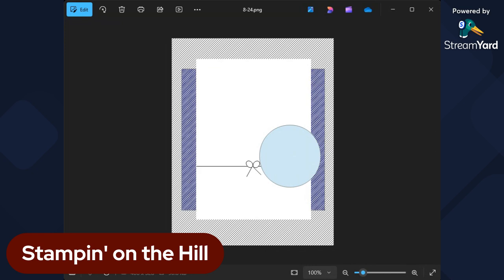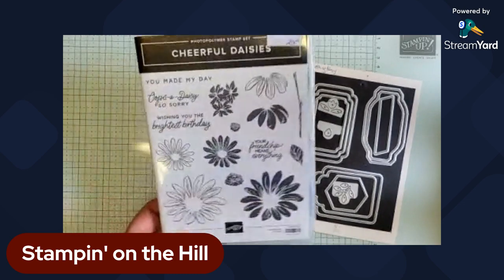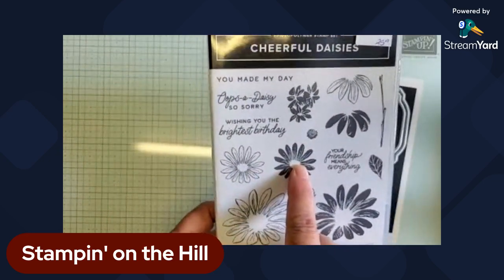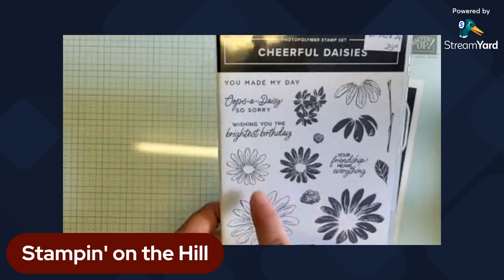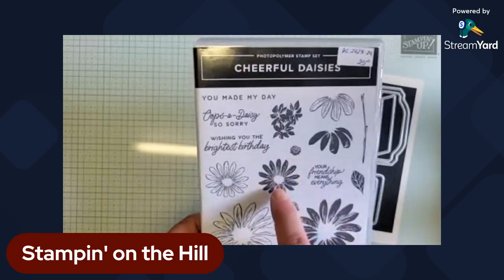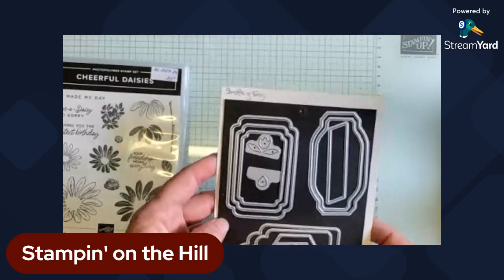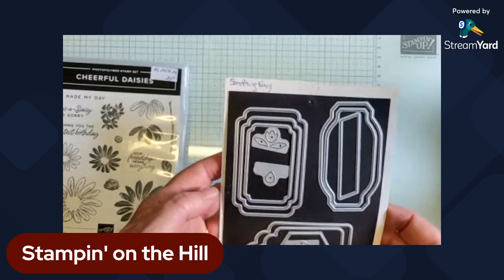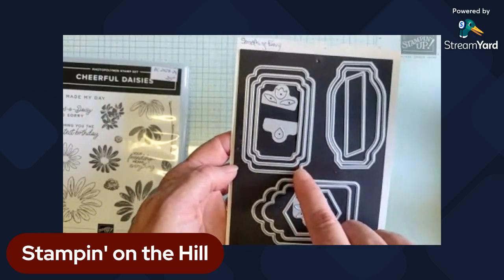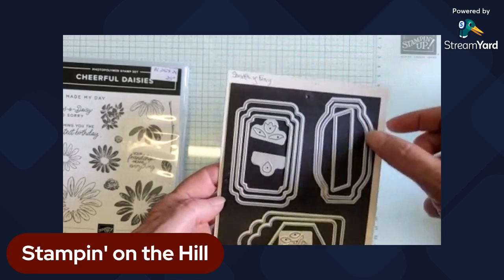The stamp set I'm using is called Cheerful Daisies. I'm going to use just the outline of the big one, and then both the small size ones. This is two-step stamping — you've got an outline, and then the fill-in to color it in. I'm also using the die set that comes with the Something Fancy bundle — you can buy the die set separately as well. Look at all the layering options: there are three different layers where you could do your greeting in the smallest layer and then do a matte in the next layer up.